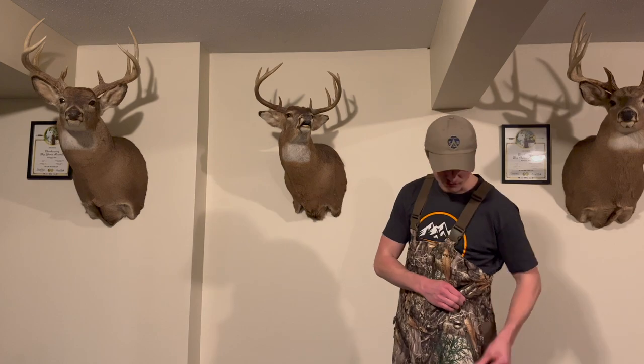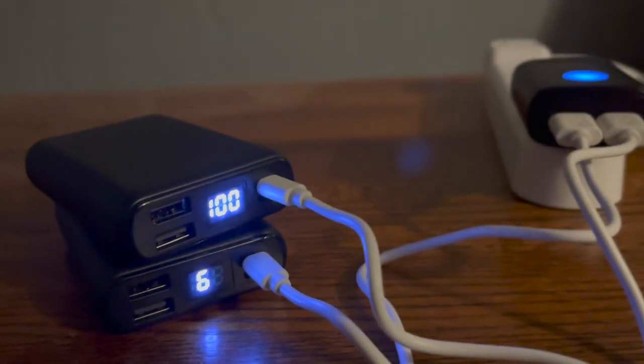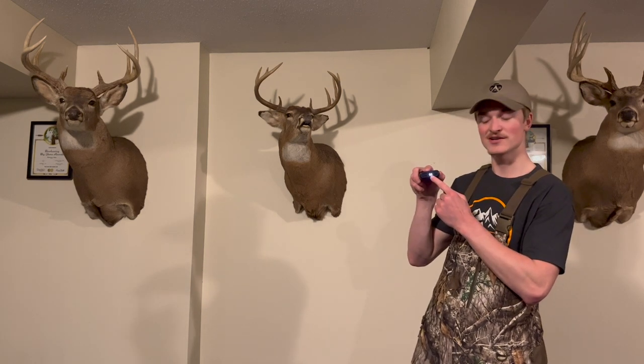If I unzip this pocket right here, you can see that it comes with a lithium ion 10,000 amp hour battery. You can see it's plugged in right here. This battery, once I click the button,